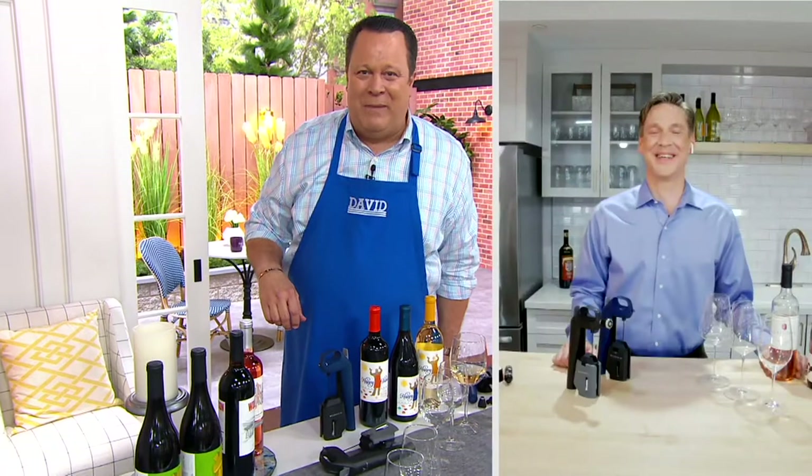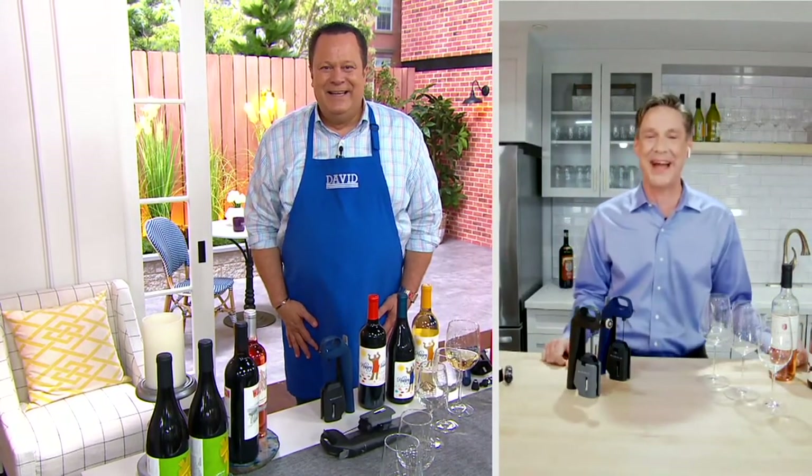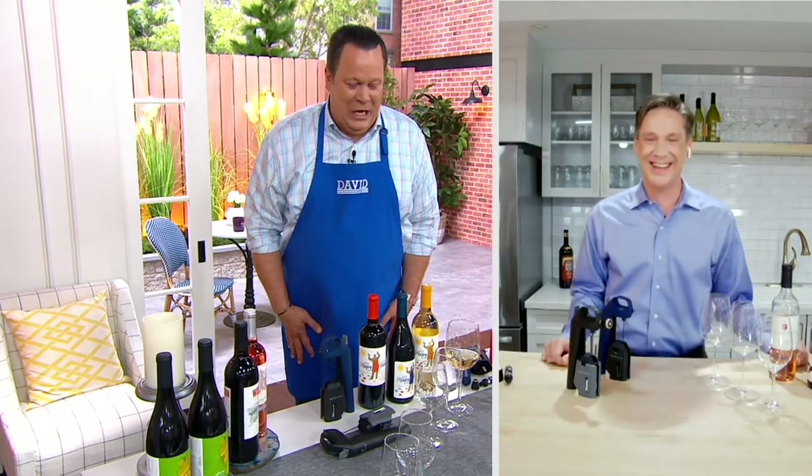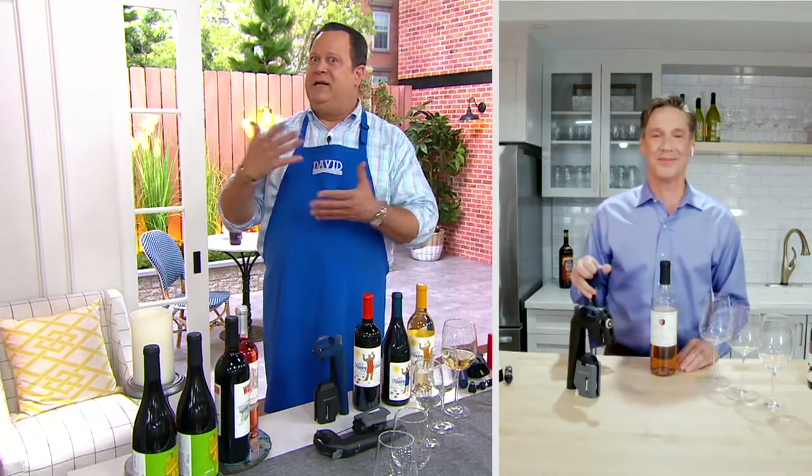Happy Mother's Day to all the moms in your life. It's so great to see you out on this patio. Talk to us about this — how did you come to invent this? Why did you invent this?